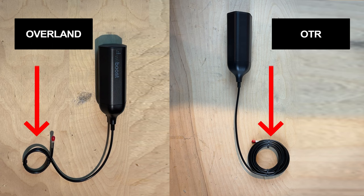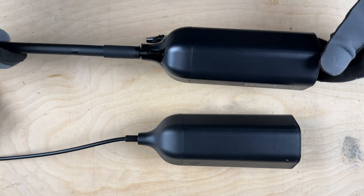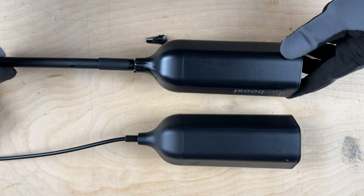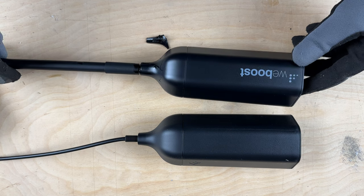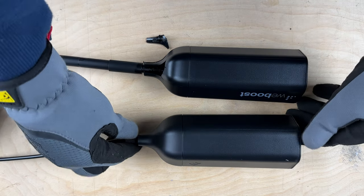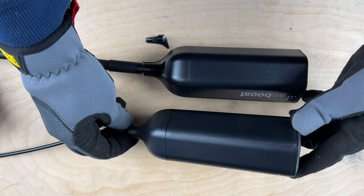Here we can see that they basically look the same. The only observable difference is that the Overland antenna comes with a short, roughly 2-foot cable, whereas the OTR antenna comes with about a 15 to 18-foot long cable. The construction of the plastic body of the antenna is very similar without major observable differences. Just by looking at it, I cannot determine if it is made of a different type of plastic or not. The only other observable difference is the logo — the Overland antenna has a logo printed on it, and the OTR antenna's logo is stamped into the body of the antenna. Besides that, both antennas look, feel, and weigh basically the same.